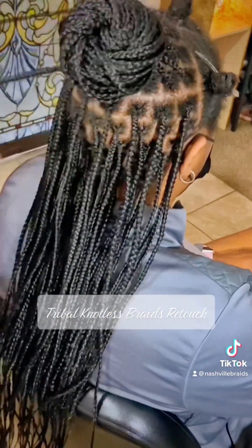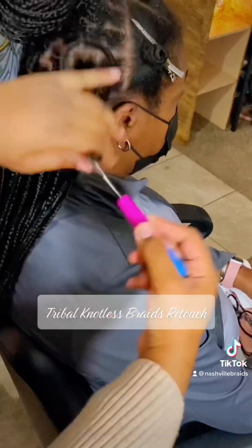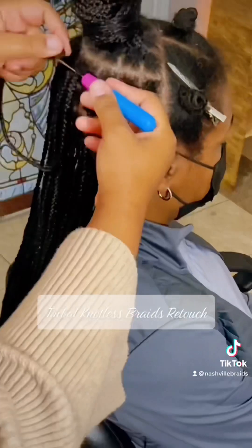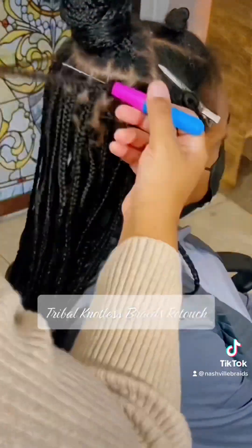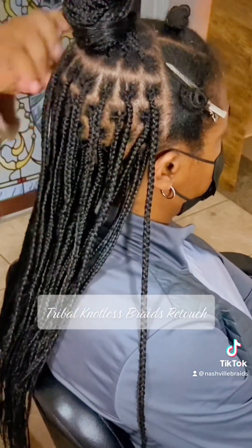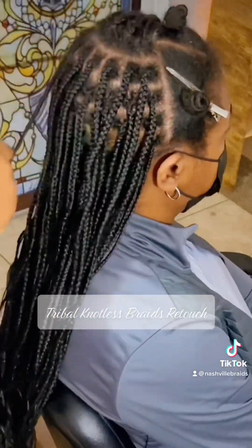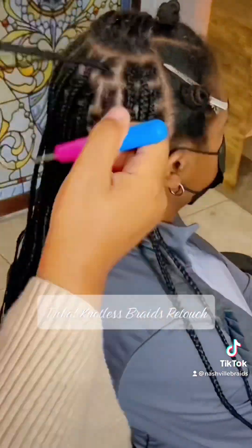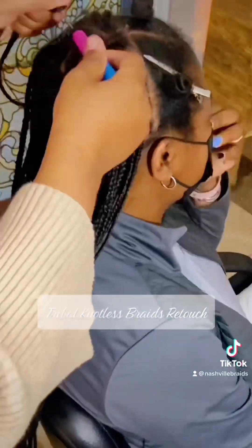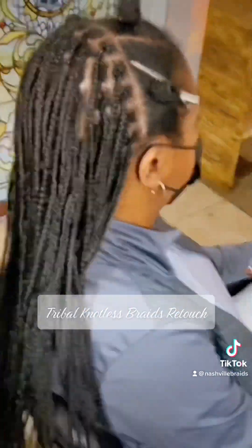I could have gone three times on all of these but I just didn't want to add any extra tension so it would be too uncomfortable for her. It's just a touch up, we don't need to do too much. Plus I don't want this to affect her when she takes her hair down in about three weeks. Now I'm just about done with the tightening up process in the back and I'm going to move to the front.